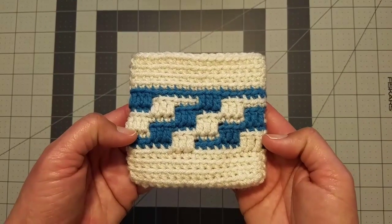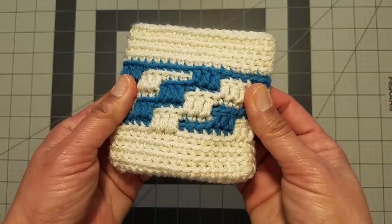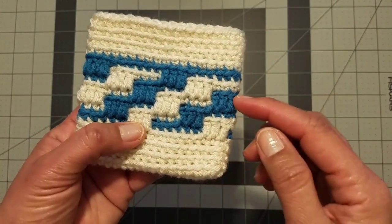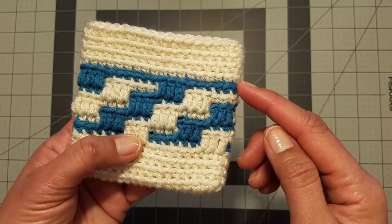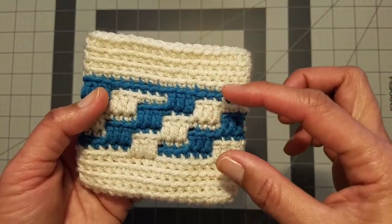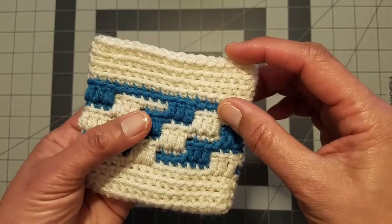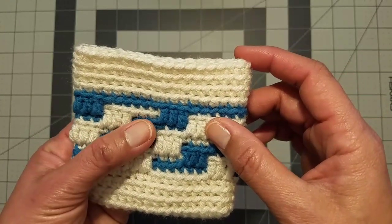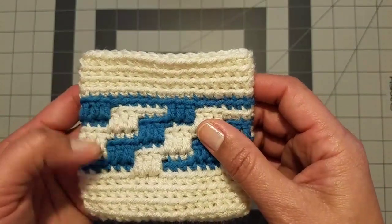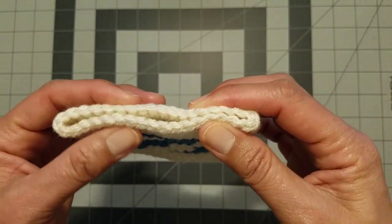Continue repeating the pattern — I've completed rounds six, seven, and eight — and keep going until you achieve the height you want for your pillowcase. Don't forget to end your pillowcase with the same band you have at the beginning: four rounds of single crochet worked in the back loops. When I come back I will bring my finished project and we will put in the pillow insert and crochet to close the top.